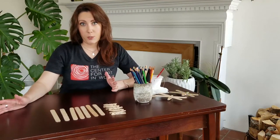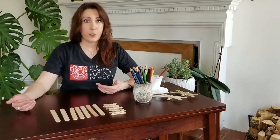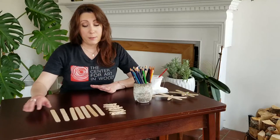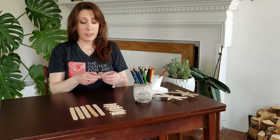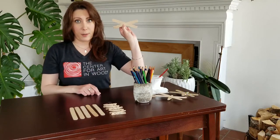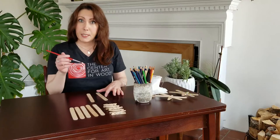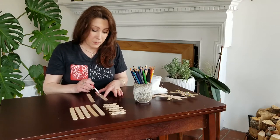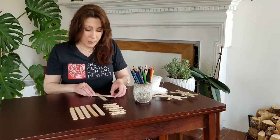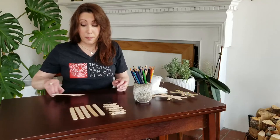For your first step in this project, you're going to want to make your wings. I found that gluing them and letting them dry first before you start decorating makes it a whole lot easier. Depending on if you're making a butterfly or a dragonfly — for a butterfly you want your wings a little bit further apart, and for a dragonfly you'll want them a lot closer together. Take your craft sticks and a little bit of crafting glue and place a dab right in the center, then take your other craft stick and place it on top. Set that aside and let it dry before you start decorating.